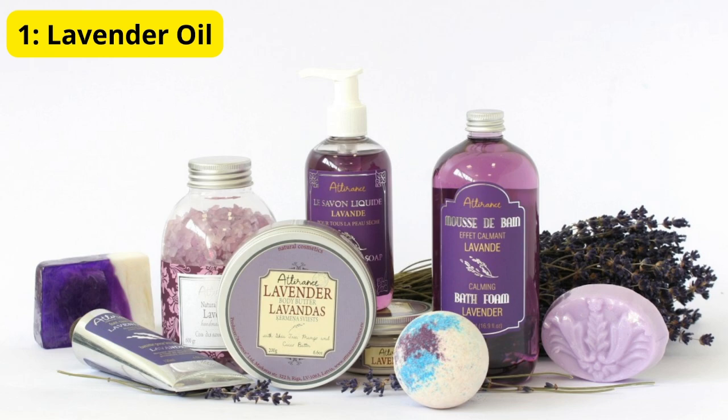Mosquitoes are not just annoying, but they can also carry diseases. With these simple methods, you can keep your home mosquito free. Method 1: Essential Oils.